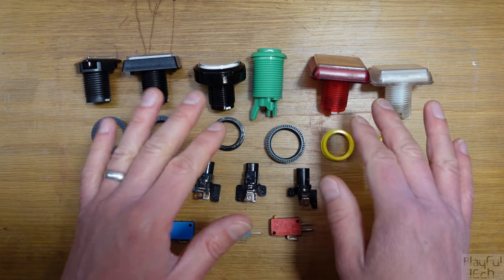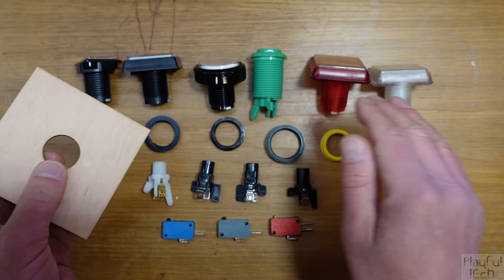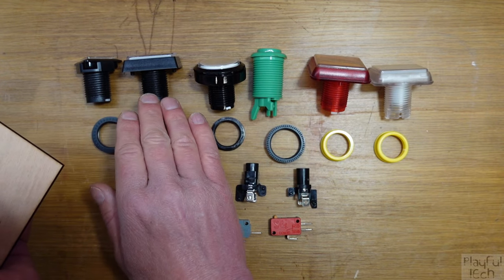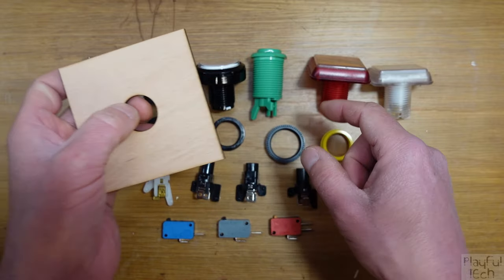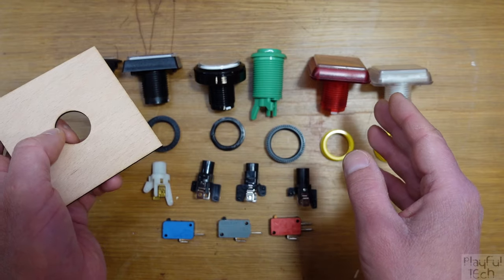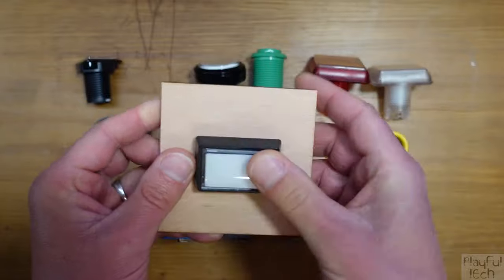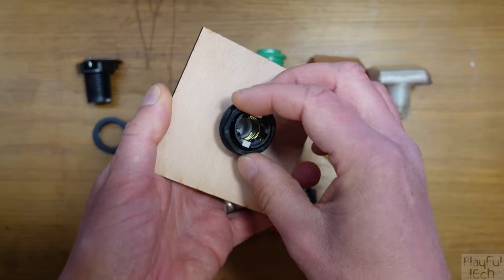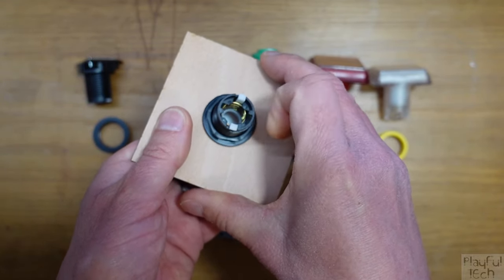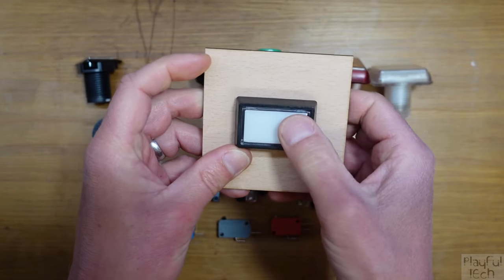To install one of these switches, drill a hole of the appropriate diameter to match the shaft. These can range in diameter from about 24mm up to about 32mm, so measure the particular button you're installing because there isn't necessarily a standard diameter. Simply push the button through the hole from the top, then tighten a fixing ring — being careful not to cross-thread it — from the base onto the threaded shaft to hold it in place. That is your button installed.